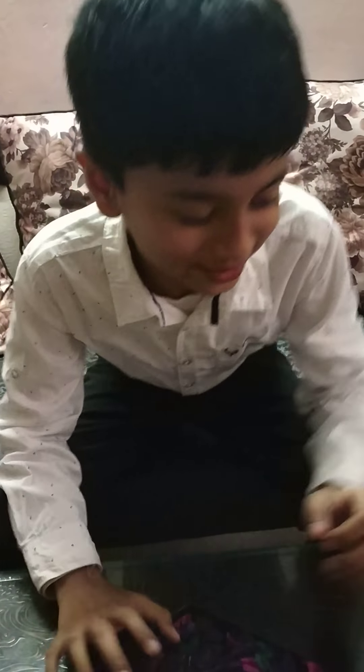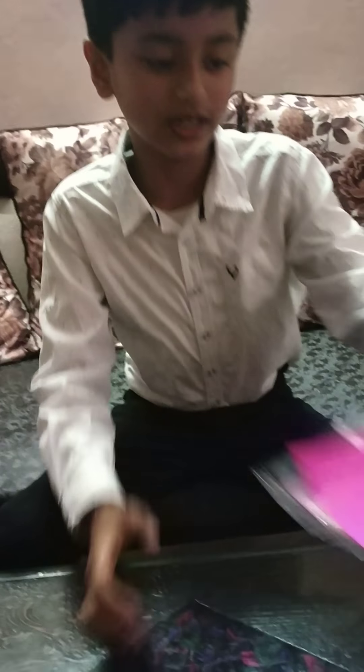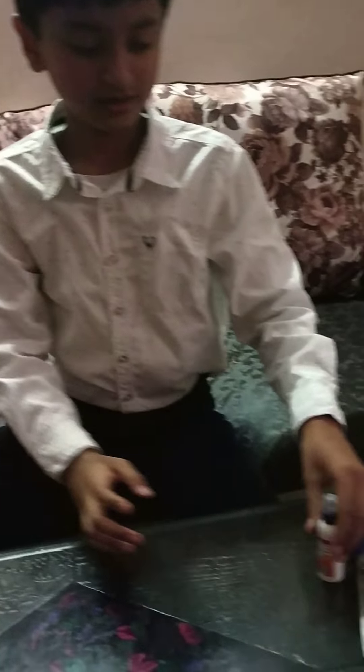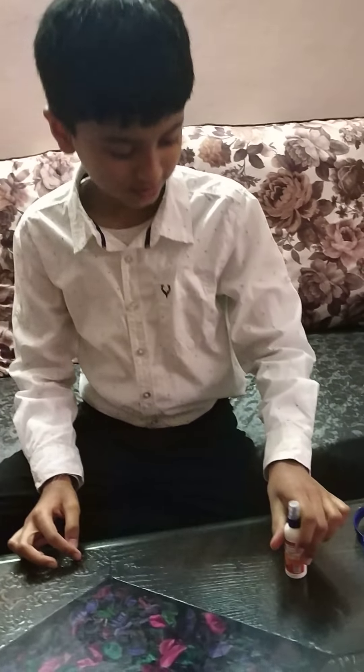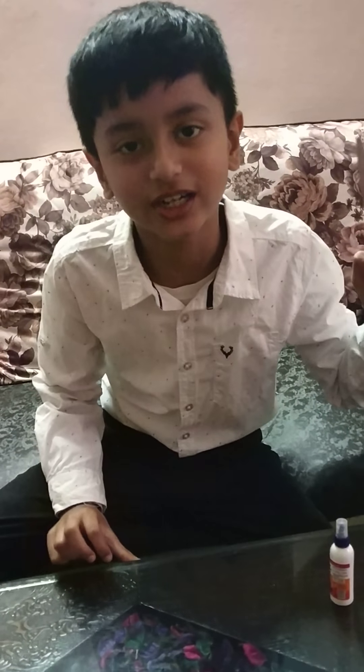What we have required: any origami sheet, you can take glue and a scissor. If you are small, take the help of your adult or parents.